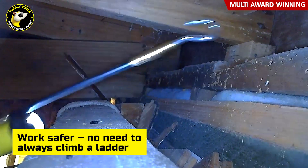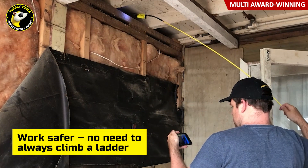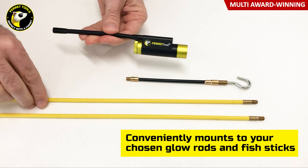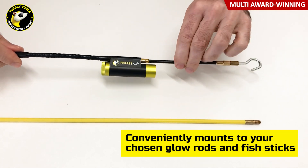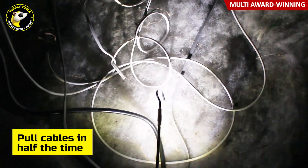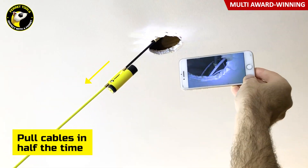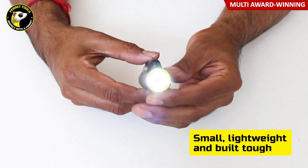Feric cameras are the fastest way to find, hook, and pull cable through areas of difficult access when rewiring or running new cables. They're easily mounted to your glow rods or fish sticks for reaching deep into those enclosed and hard-to-access spaces. Feric cameras save you the unpleasant need to pop your head up through a ceiling speaker hole to locate cables, or reach your arm through a ceiling downlight hole and risk touching live wires or damaging the plasterboard further.